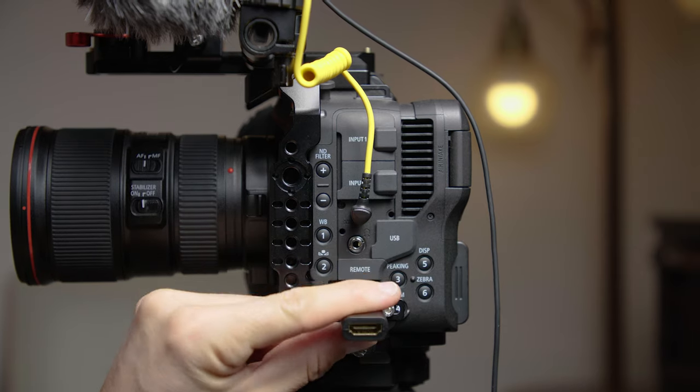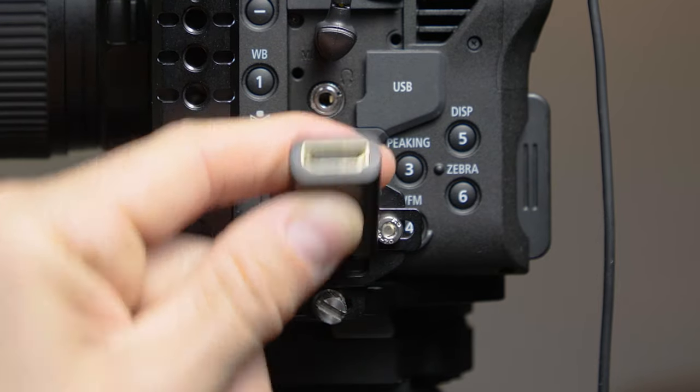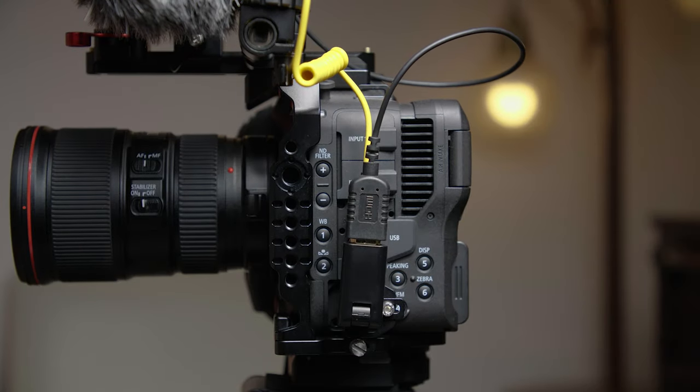I can just move the HDMI cable. What I love about this is that I'm not constantly plugging into the actual camera's HDMI port and wearing it out. The only strain I'm putting on the HDMI connection is this cheap adapter, so it's probably a good idea to get an adapter — especially for the C70, because it is a tight camera, and you want to utilize the space as much as possible.